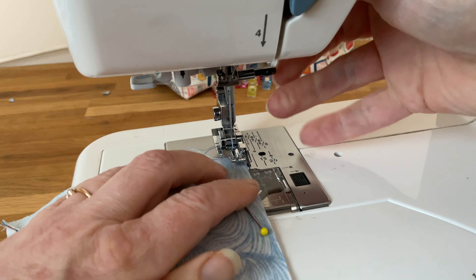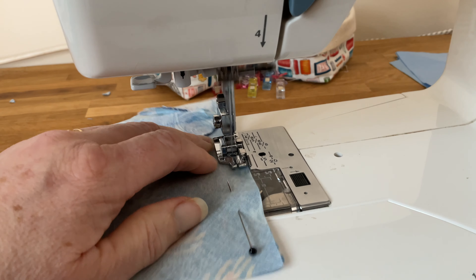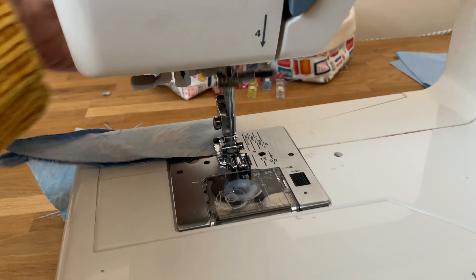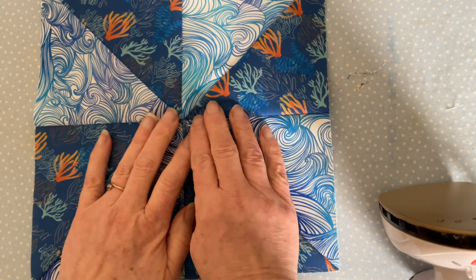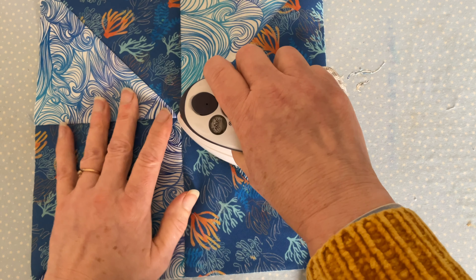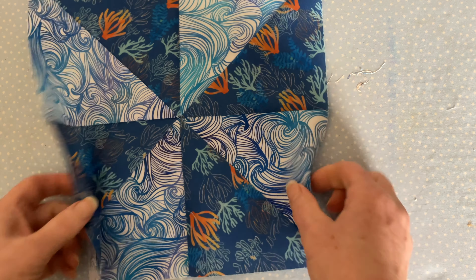At your sewing machine, sew across this seam taking your quarter of an inch seam allowance. There is a lot of bulk at the center, so you may need to pull it through a little bit to help it on its way. Then set your seam with a nice hot iron, open it out, and finger press. You could press this seam open rather than to one side because it is rather bulky — I would suggest doing that, actually. And that's your finished pinwheel block.